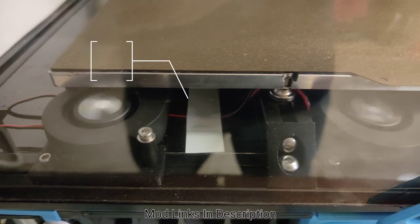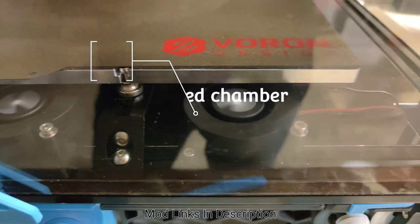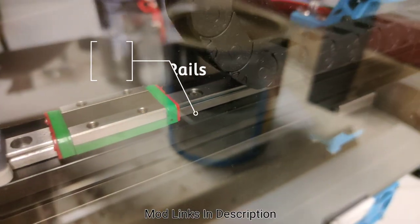The Evermore fan mod, which gives you a heated chamber. And the MGM9 backer rails for wire access.